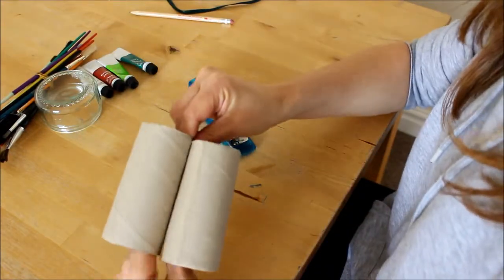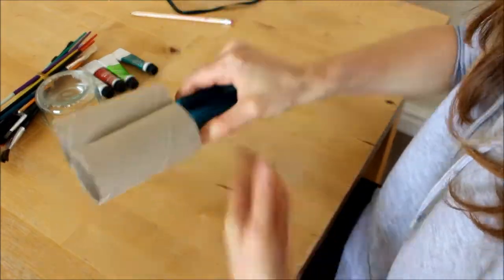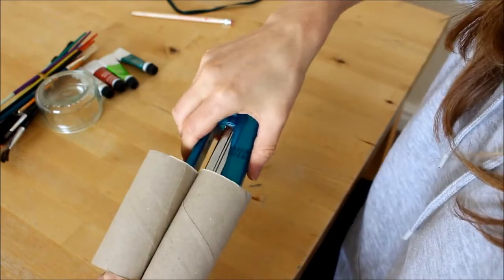Take two toilet rolls and simply staple them together at both the top and bottom.